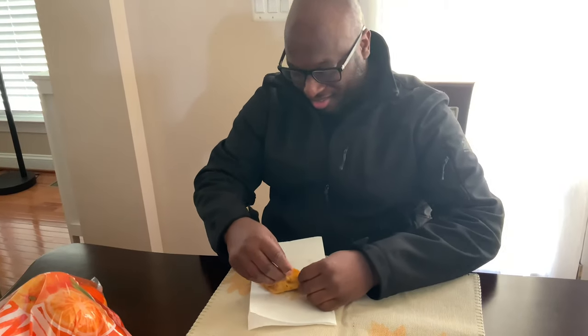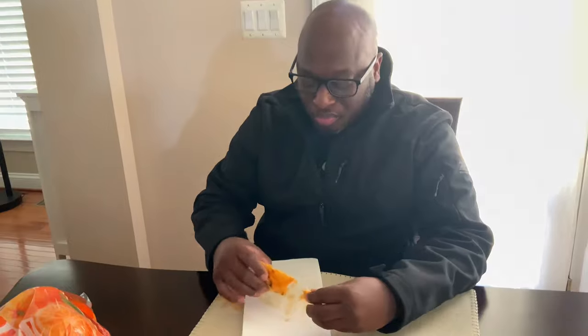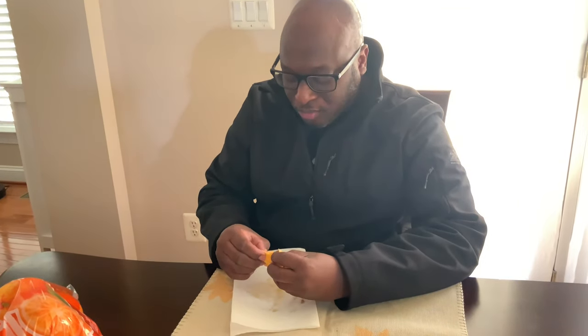So this is called a keto quesadilla — for people who are on the keto diet. Dad's reaction: 'Different, different, but good. Got a nice taste to it — the chicken's seasoned good. That's cheddar and Monterey Jack cheese mixed together — it's pretty good, not bad.' He gave it a thumbs up without even trying the sauce! Quentin was bold enough to try it with the sauce: 'It's like avocado lime — reminds me of Chipotle's guacamole.' Overall, a thumbs up from both!